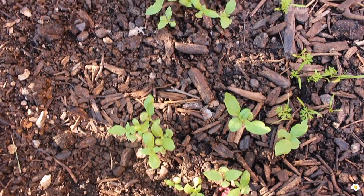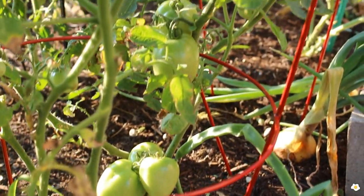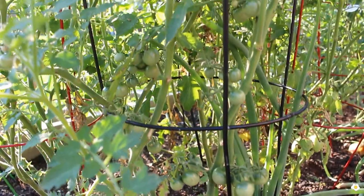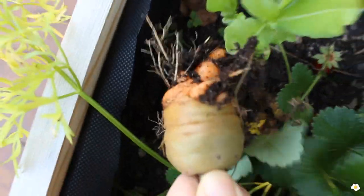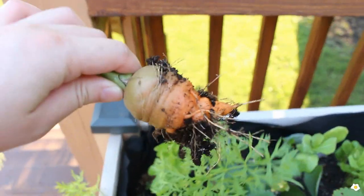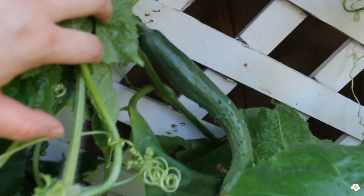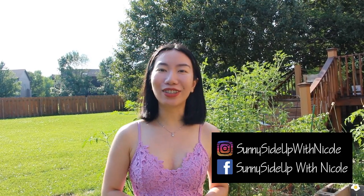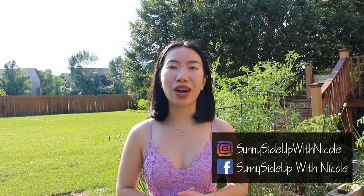In this video, I'm going to show you guys my backyard vegetable garden. Hello everyone, it's Nicole here. Welcome back to my channel. In this channel, I talk a lot about houseplants, but actually I enjoy outdoor gardening as much as my houseplants. So I'm very excited today because I want to share with you my outdoor vegetable gardens.